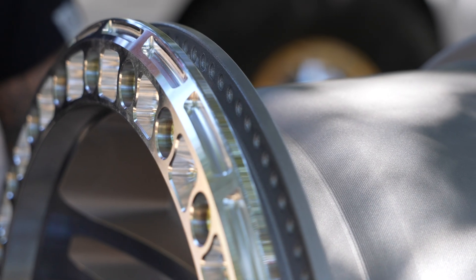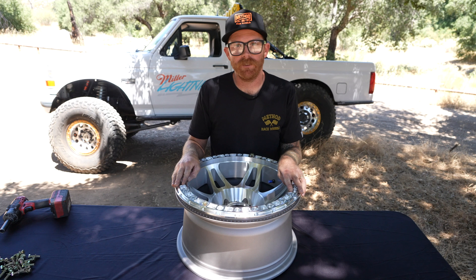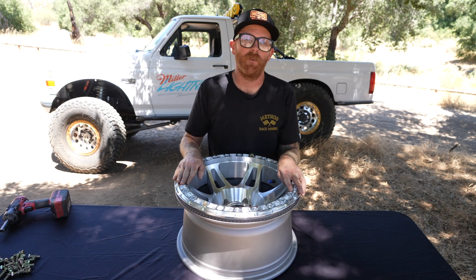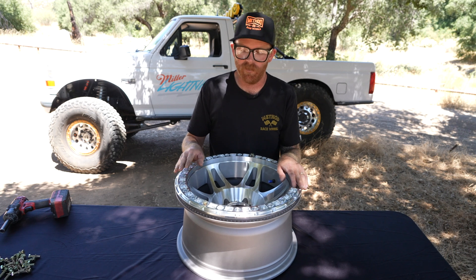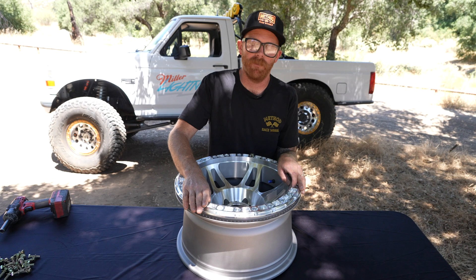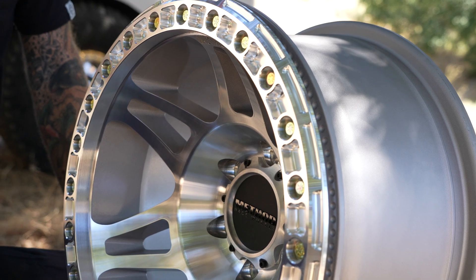One thing I can't stress enough when it comes to assembling your bead lock wheels is having somebody with the knowledge, know-how, and experience to help you put these together, or have them do it for you. Remember, these are non-highway approved wheels — for off-road use only. A couple of things I like to do: make sure I use anti-seize with all the bolts during assembly so I don't pull any threads out during disassembly, and make sure every single bolt gets torqued properly to spec.